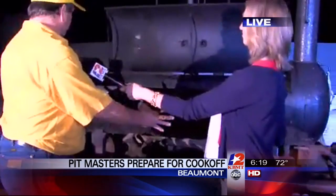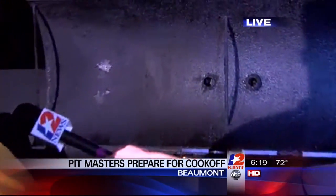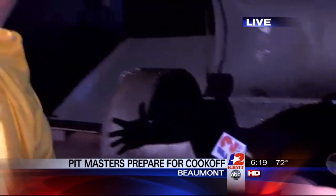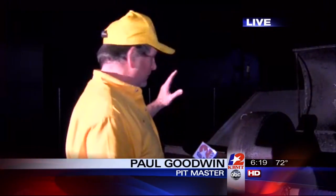What you see here is the main part of the pit where the actual meat is placed. On the end down here is a firebox where I actually build my fire to flow through the pit to cook the meat. I have a series of three dampers on there, which I can use to control both the heat and the flow of smoke through here to get the flavor and heat that I want.